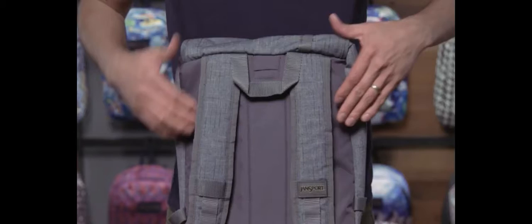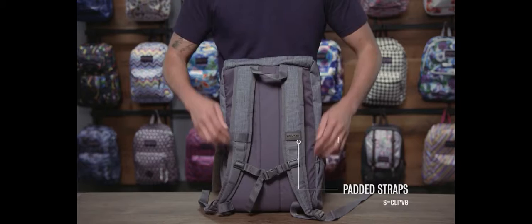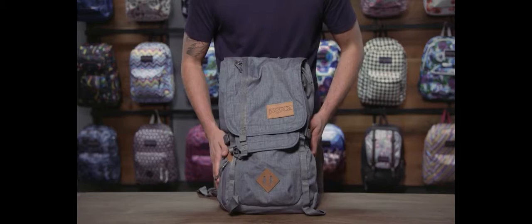Let's start with the back panel. You have a fully padded back panel and you'll notice at the top there's a porthole so you can use a hydration system here. Your tube will come out and route through your shoulder straps. This bag has ergonomic S-curve shoulder straps as well as a sternum strap to secure the load to your torso when you're on the move. Also on the top here you have a webbing haul loop.